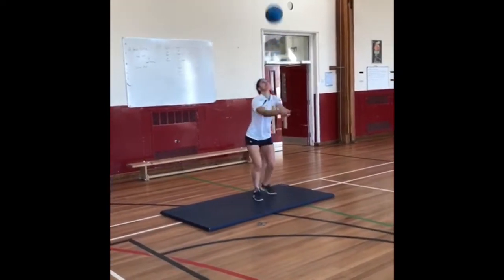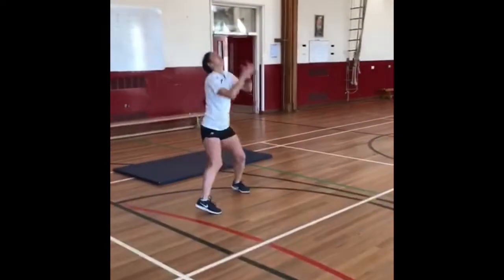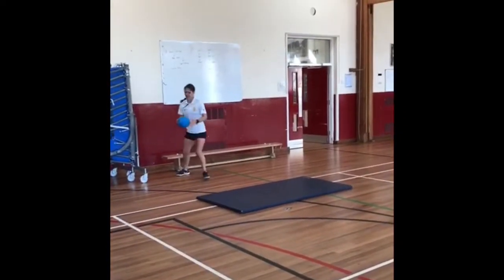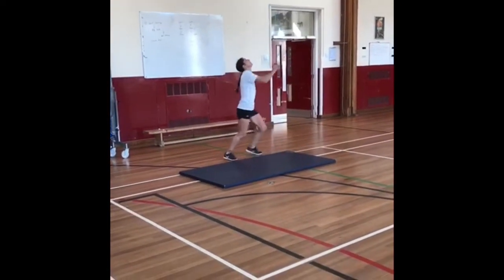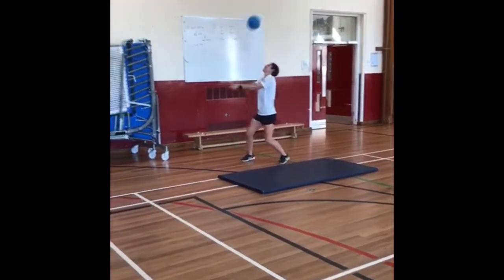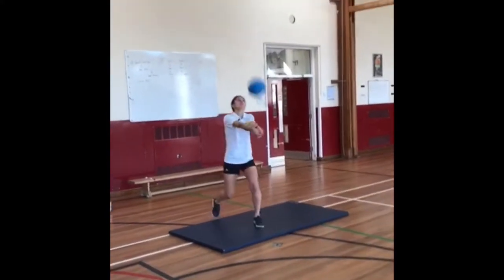Obviously in volleyball, the idea is to keep it quite high above your head, because in volleyball the net is ridiculously high. A volleyball challenge could simply be how many volleys can you keep going without the ball making contact with the floor.